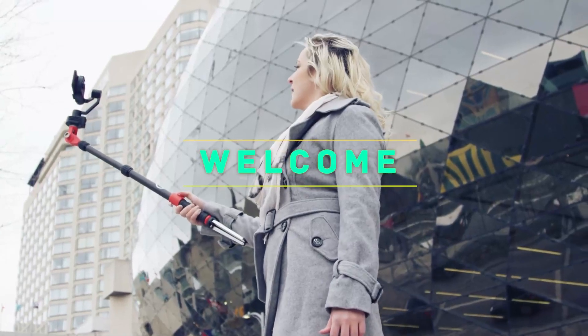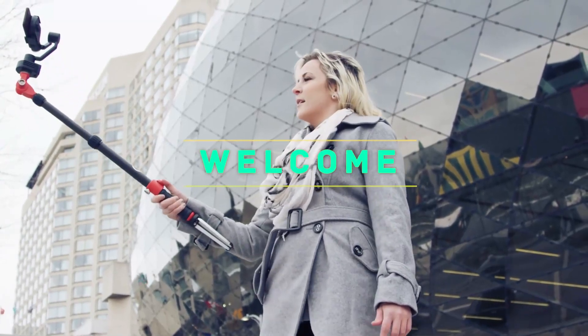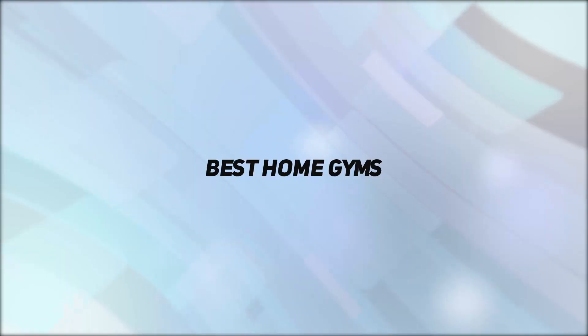Hey, welcome back to my channel. In this video I'm going to talk about the top five best home gyms.